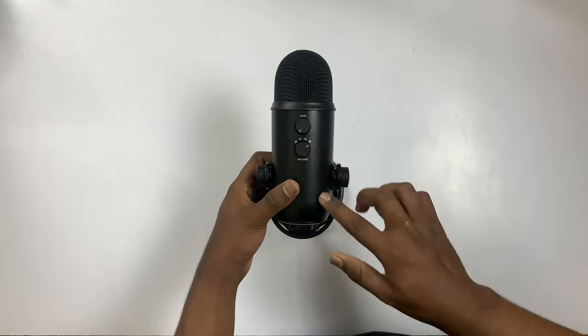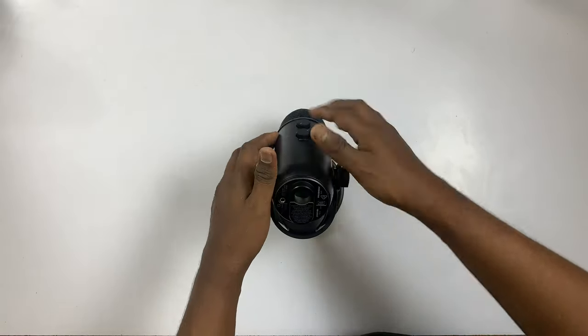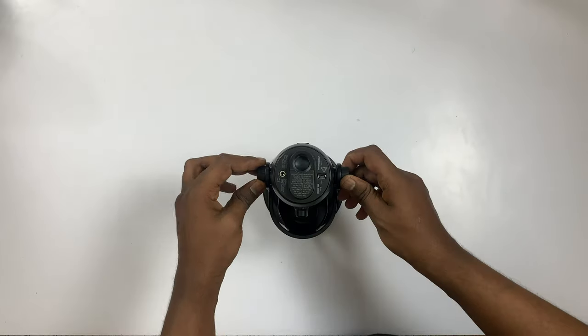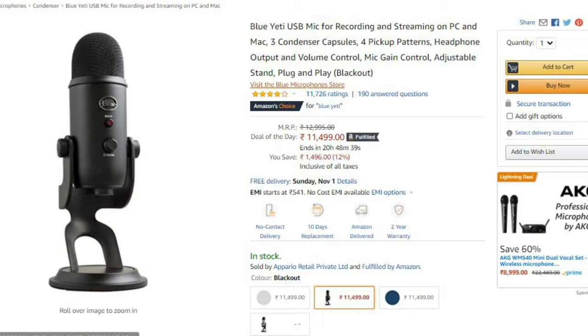If you want to mute the volume, that option is available. The mic captures great audio from the top as well. It is a USB type — plug and play. These are the full views of the mic. I have also shown the normal mic for comparison. If you have a camera with a default mic, you can compare it — for example, using the Sony ZV-1, and you can see the difference in audio quality.